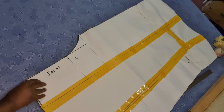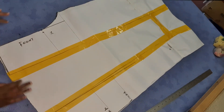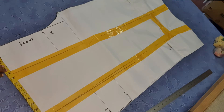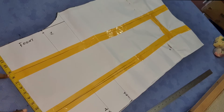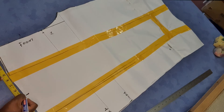Our trouser, our palazzo front pattern looks something like this. We extended it by 8 inches. You can see it has gone a little bit wider by half inch. So I'm going to mark the half point at one half.